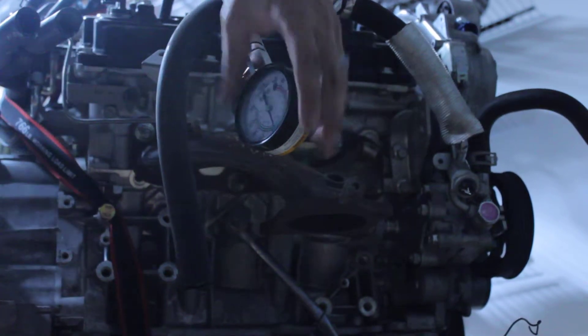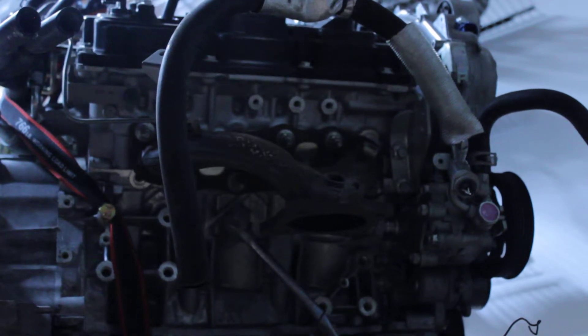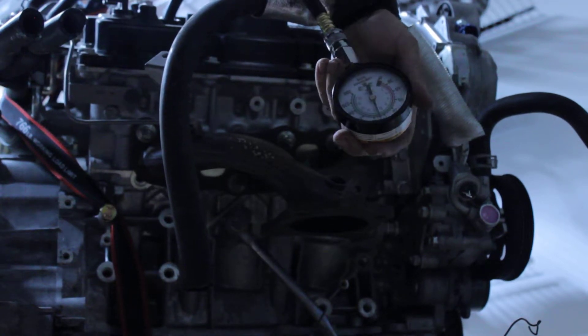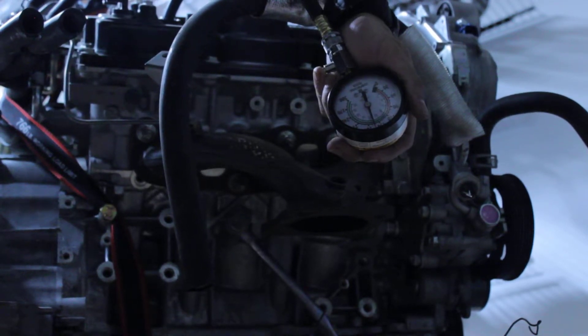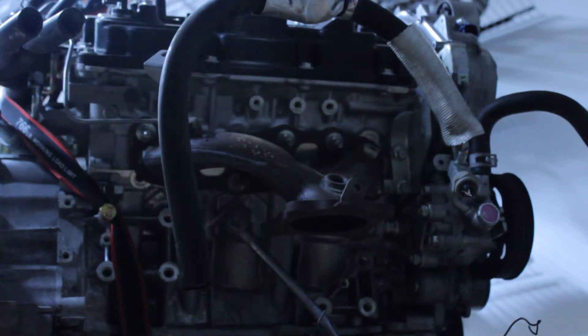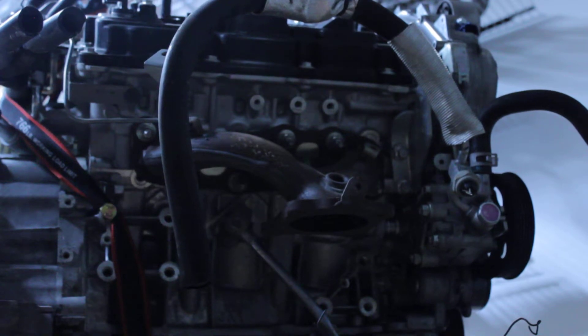I'm going to try to get about 6 to 7 revolutions. This one, we're about 165 PSI — pretty good for that one. I watch it and don't see the needle moving, so this whole back end is good. I did not add any oil whatsoever to these rear banks.